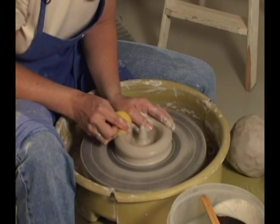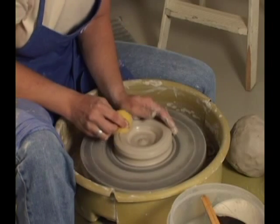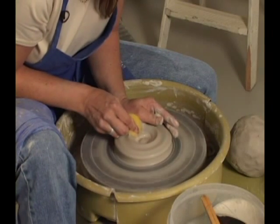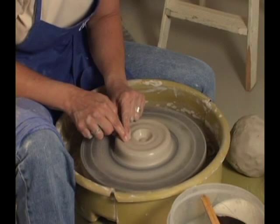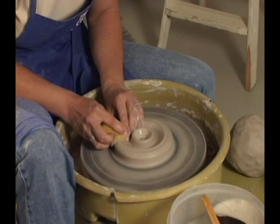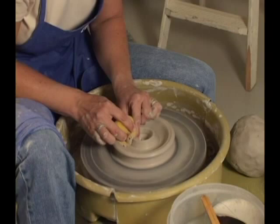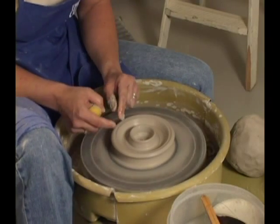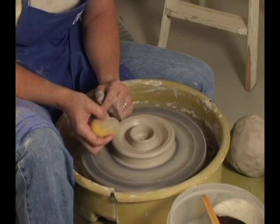Now, another thing we can do — instead of opening just off center that much, let's push this back in. Instead of opening in the center, I can open on the side just a little bit. Pull this out, either make this narrow or wide, and we have a candle holder. You can put a glass globe on the outside, a candle in the middle, a little handle on the side.